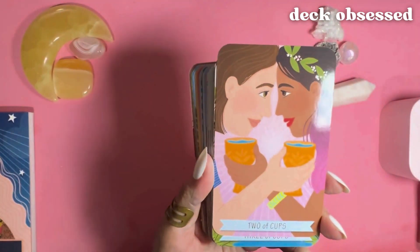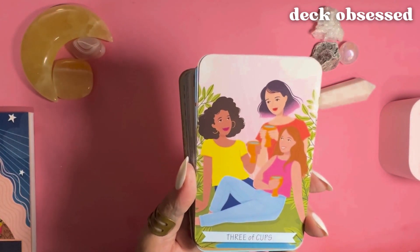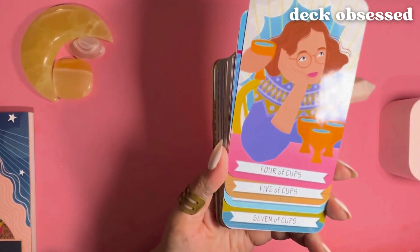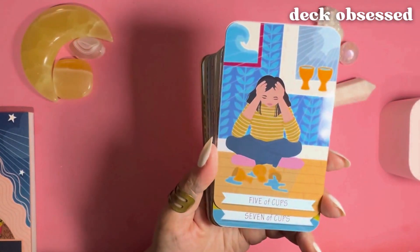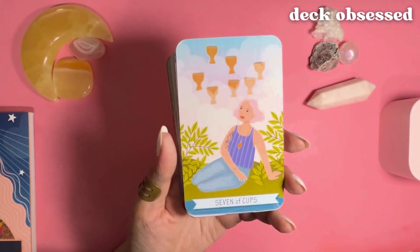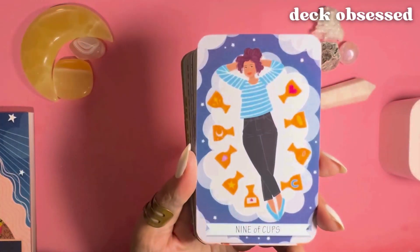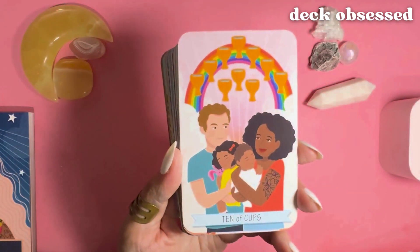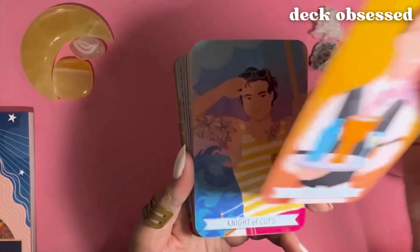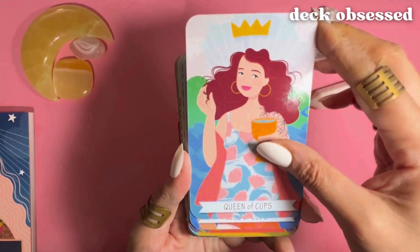Ace of Cups, Two of Cups, Three of Cups, Four, and the rest of the Cups. Now we're moving into the court cards for Cups: Page, Knight, Queen, and King.